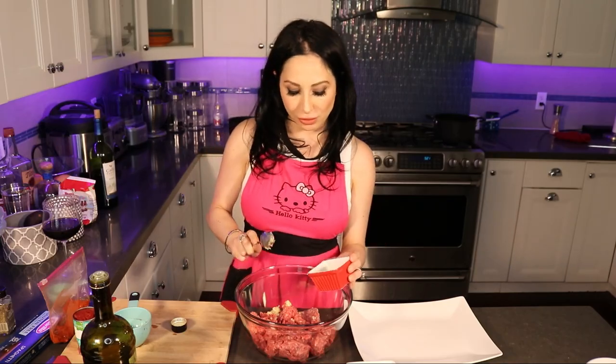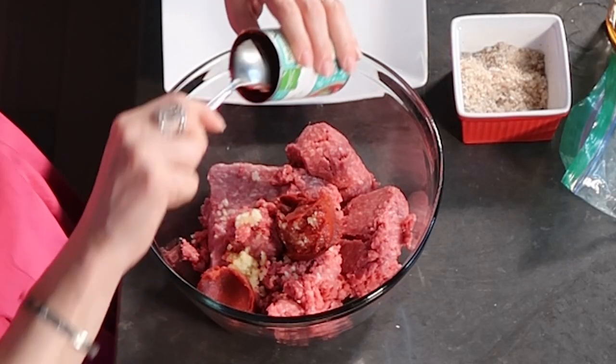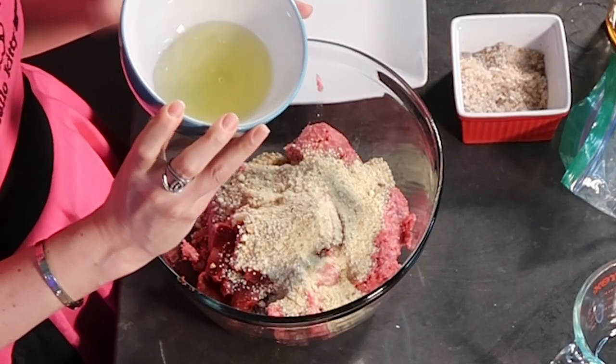Add the rest of the garlic — remember there were three garlic cloves altogether and we used half a teaspoon in the sauce. Add tomato paste — this is a six ounce can. We're also going to add a cup of breadcrumbs. These are gluten-free Italian style breadcrumbs. And two egg whites.